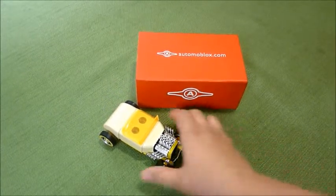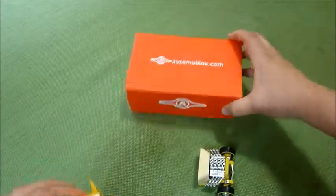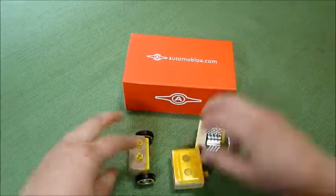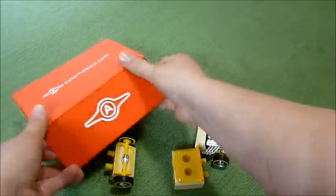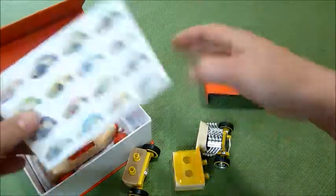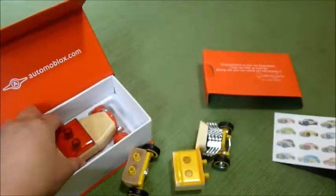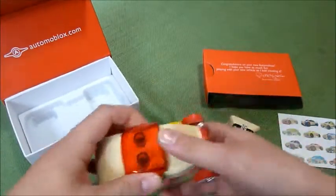These are the Automoblox and you can get them on Automoblox.com. They come apart — they're cars. They have a bunch of different kinds and you can interchange each different one. There are some of the different kinds that you can get, and we've got two of them.